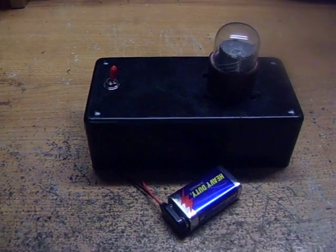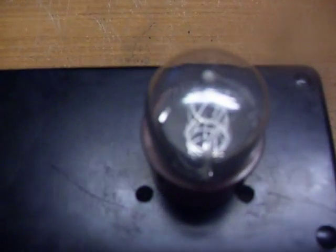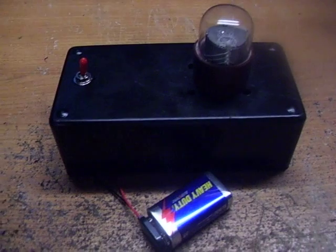Here's one of my new projects. I got a Nixie tube off of eBay — as you can probably see, some of the segments on there are damaged. What I've done is I've just taken a regular voltage inverter.